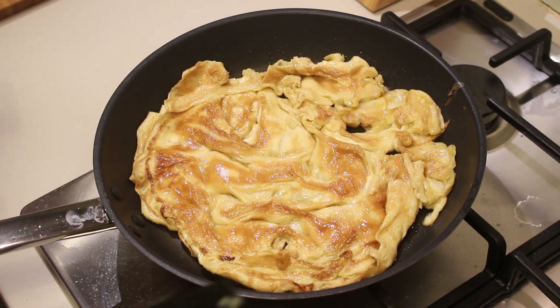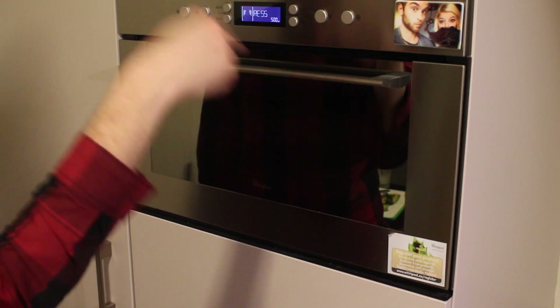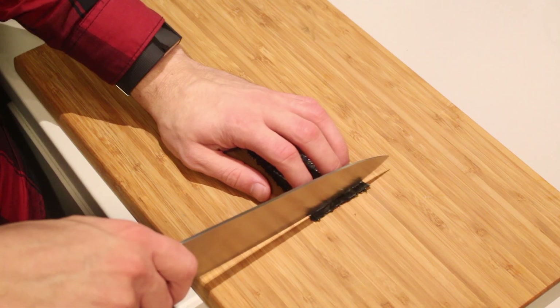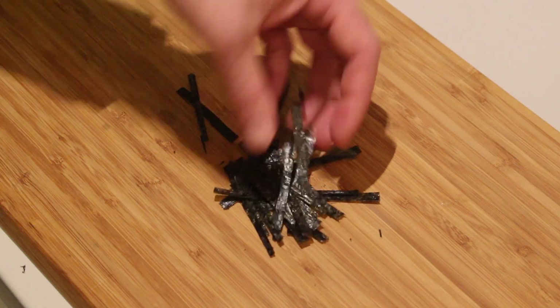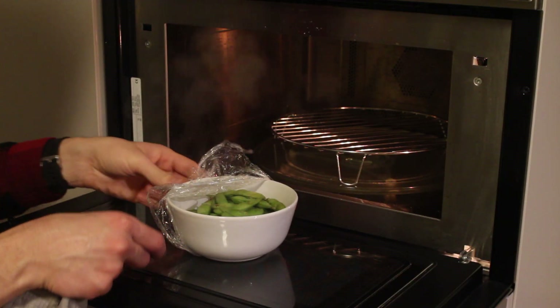Flip and there you go, the egg is done. Now for the easy part — let's put the edamame into the microwave and let it heat up. For the nori, I'm just going to cut it into thin strips: first in two, and then into thin strips. There we go. Oh, it's done — careful, it's hot!